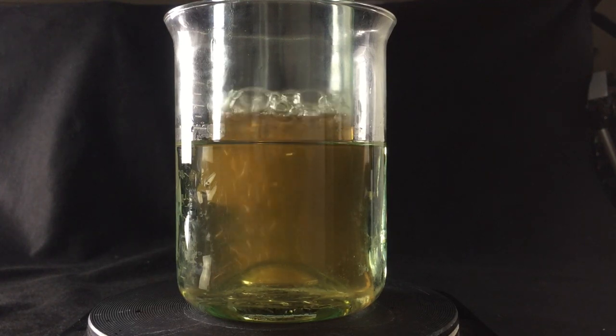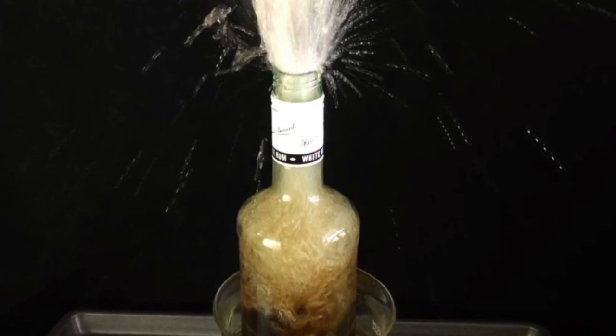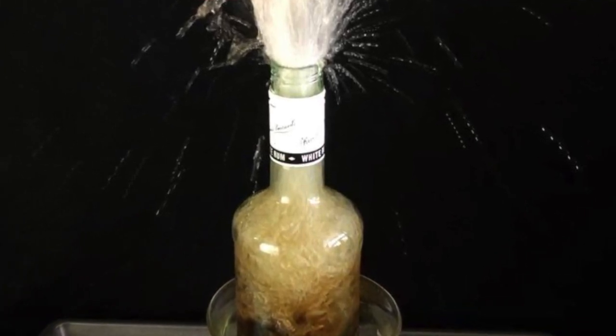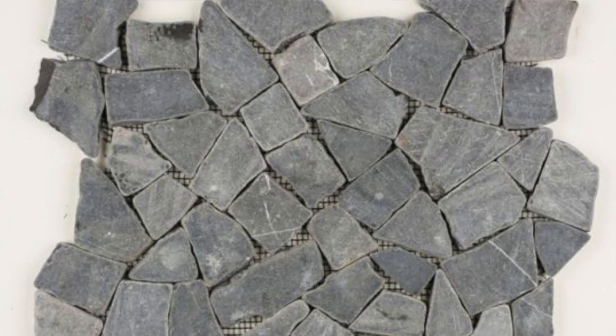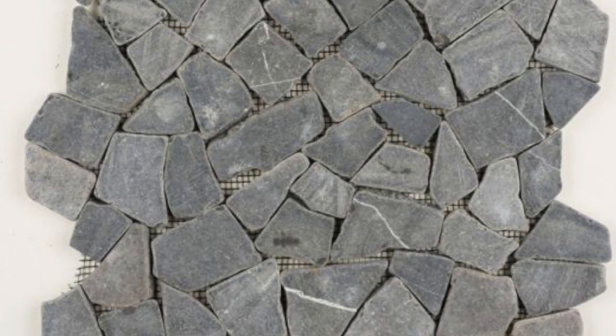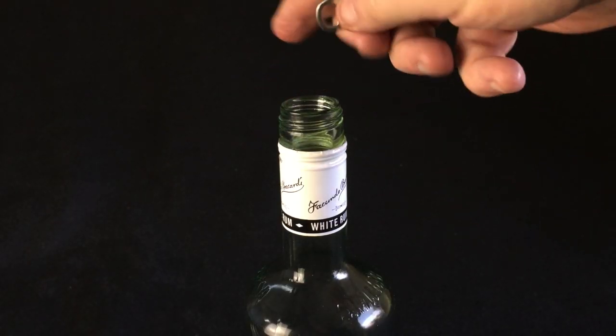Why? Because, as I'll demonstrate in a minute, bad things are certain to happen if the liquid in your bottle boils over. One very simple way to keep that from happening is to use boiling chips. Anything that has a rough surface and that won't interact with whatever you're heating should work. Pottery chips are a citizen scientist favorite. However, if the solution doesn't react with aluminum, you can just drop in a few pop tops from aluminum cans.